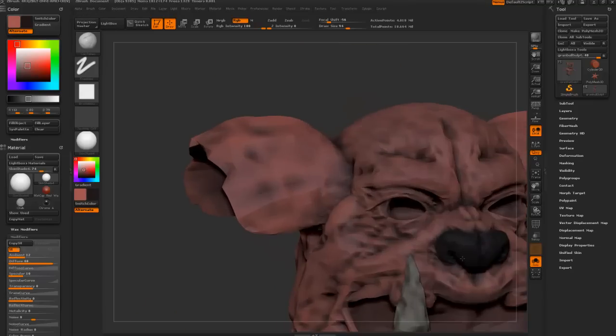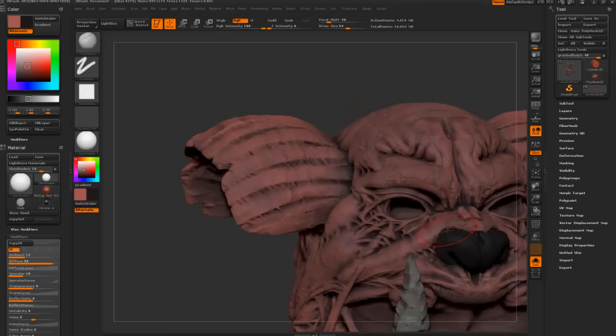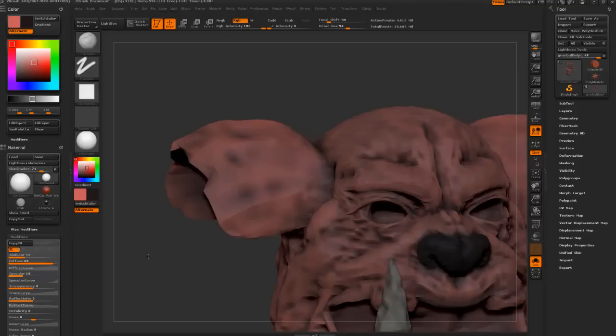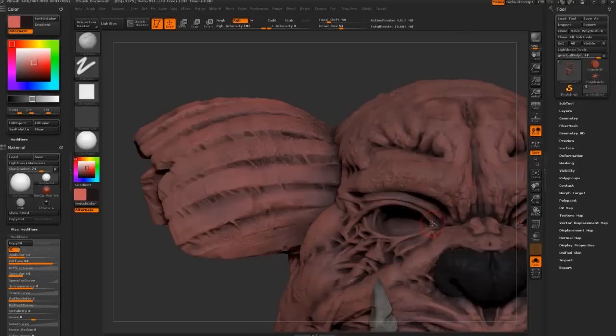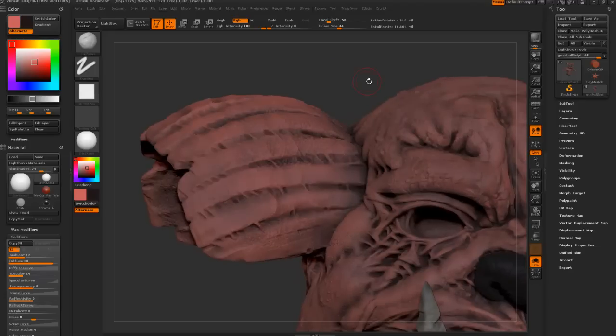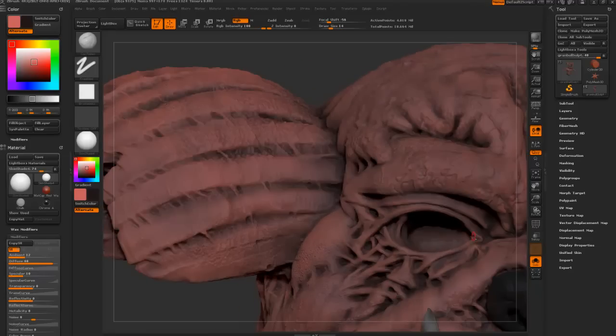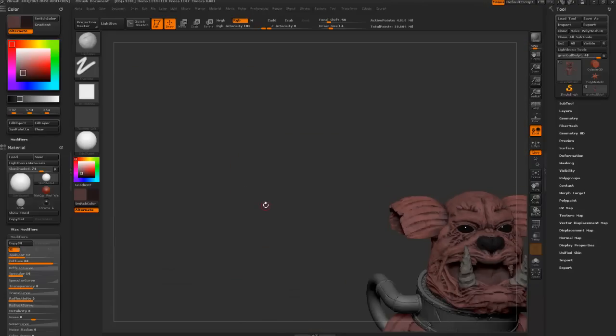One thing that I do want to do right now, whilst I have it open, is I want to get like a nice pink kind of colour just in between these tear ducts. Like so. It just adds a little something to his eyes.